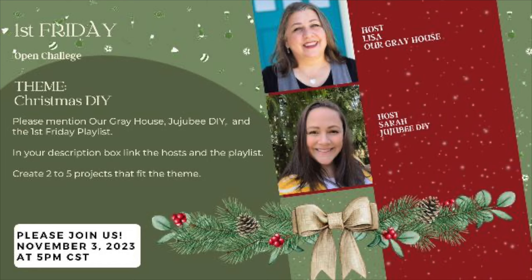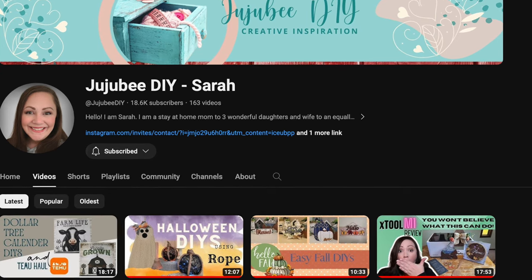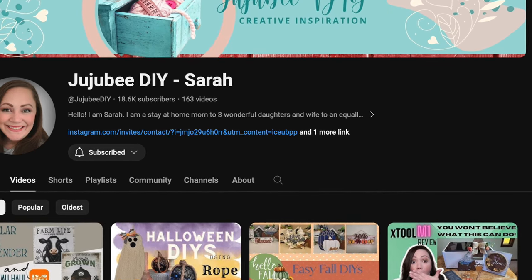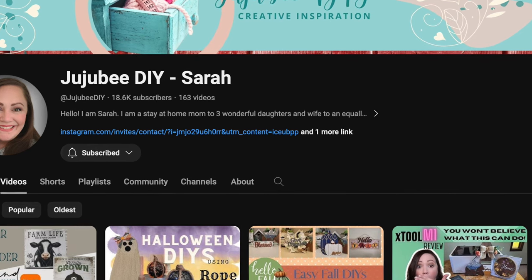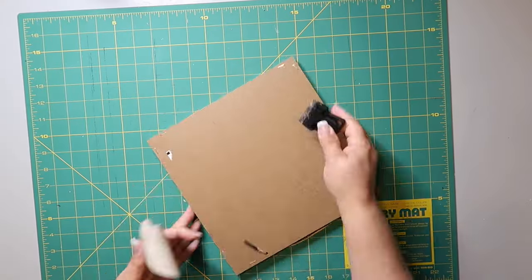I wanted to let y'all know that today's video is part of the First Friday playlist I host every single month with my friend Sarah from Jujubee DIY — I'll link her channel in the description box below. She does really great gingerbread stuff and other videos too. Coming in 2024 we're going to be making some changes to the playlist, so I hope you stay tuned to see what those are.